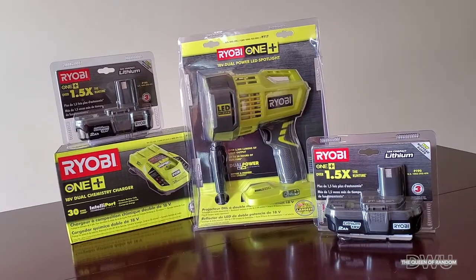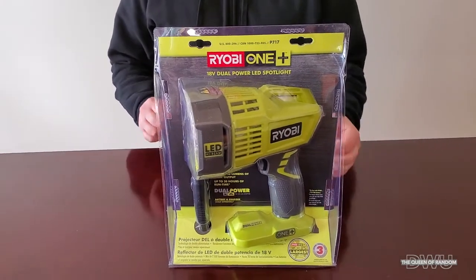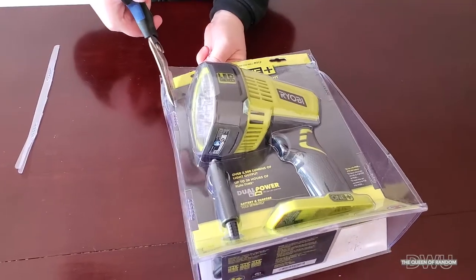Now if you're looking to purchase these items, they're actually all sold separately. The LED light comes with a plug-in for your vehicle, but the battery and the battery charger you have to buy separately.